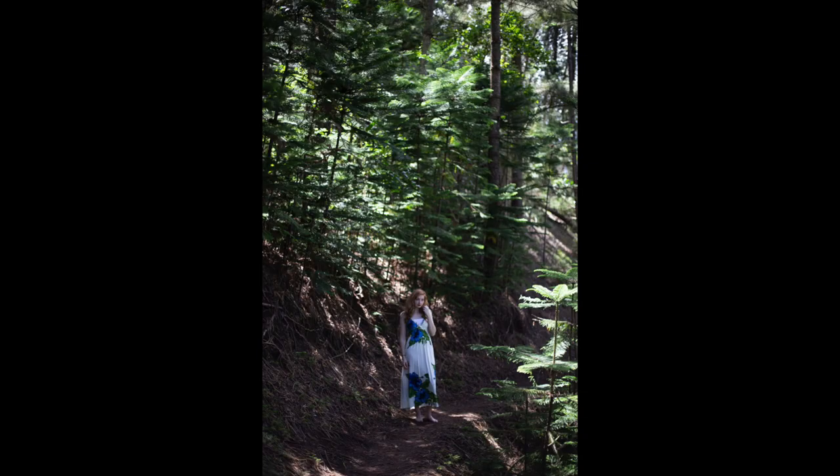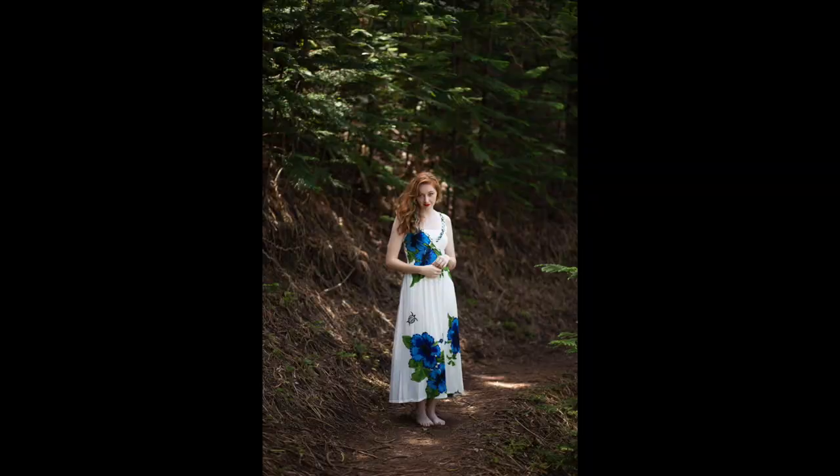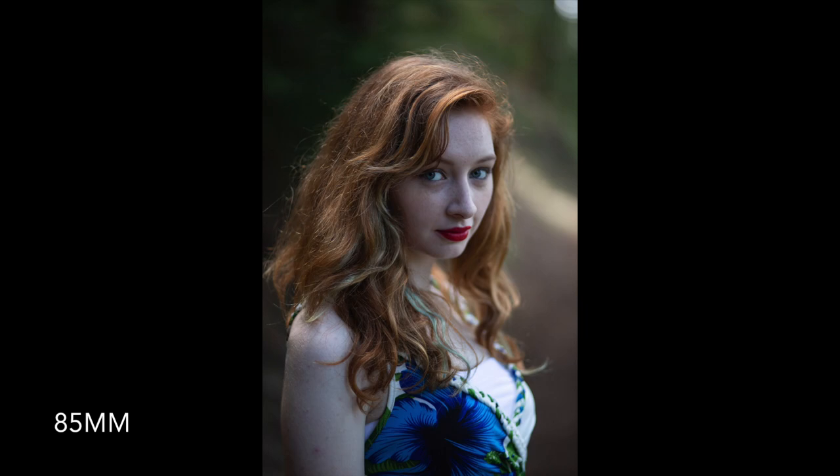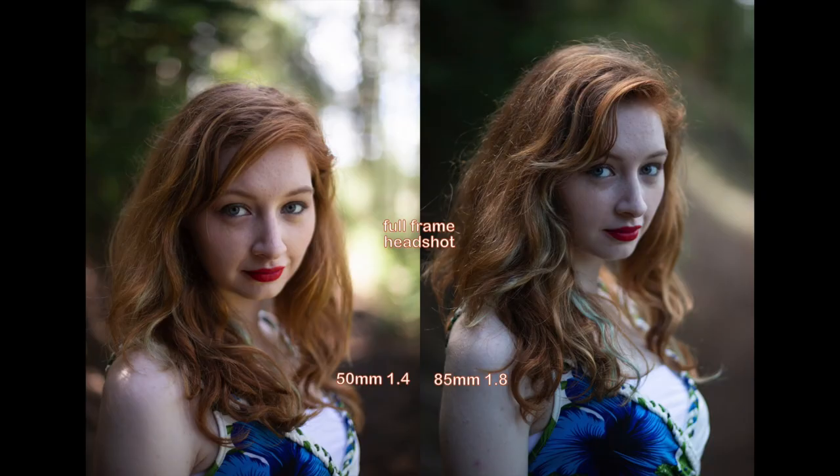Now I use my regular camera, the Canon 6D full-frame, to show you guys how these two lenses look on a full-frame camera. I really like using the 50mm f1.4 on the Canon 6D because I can see a lot more background in the whole image. I really like this comparison because you can see how beautiful the trees and the hiking area are. With the 85mm it's really good for portrait work, but if I'm traveling and want to see more background, I would prefer the 50mm f1.4.